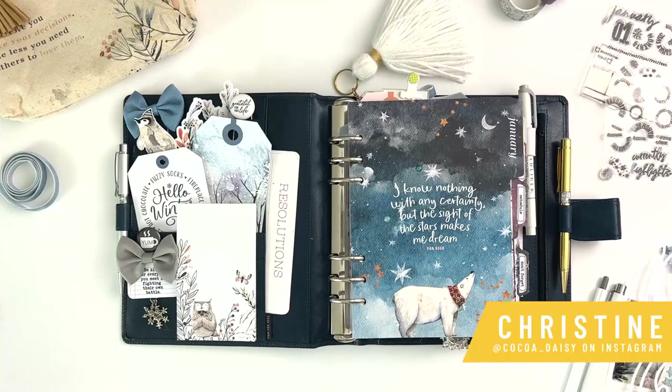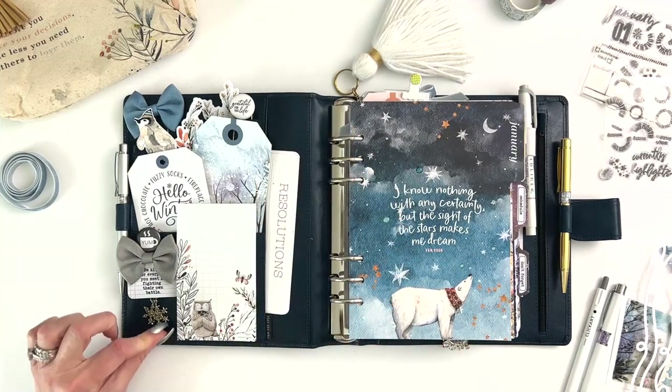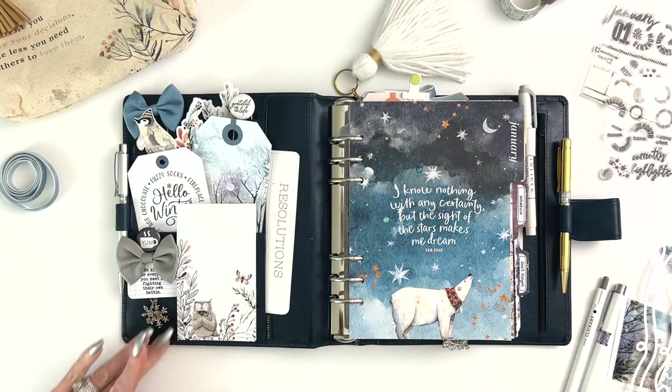I am so excited to share my January setup with you using our Nordic Skies collection. We have not done a winter collection in a while and I had so much fun with the colors - the beautiful deep blues, the artwork is just gorgeous. This collection is pretty well entirely sold out, thank you all very much for that.